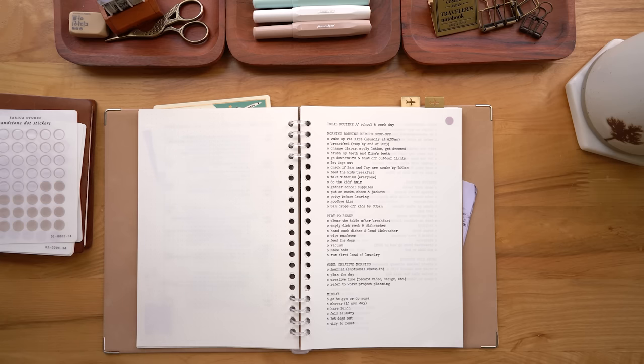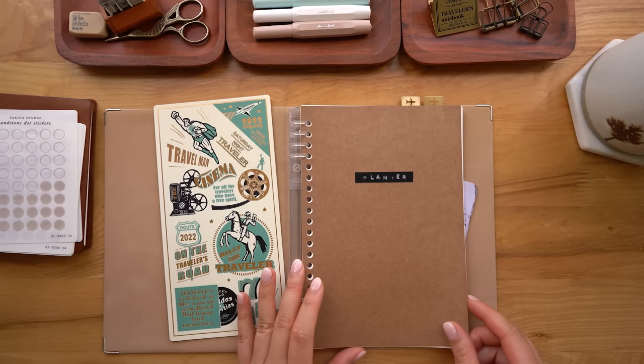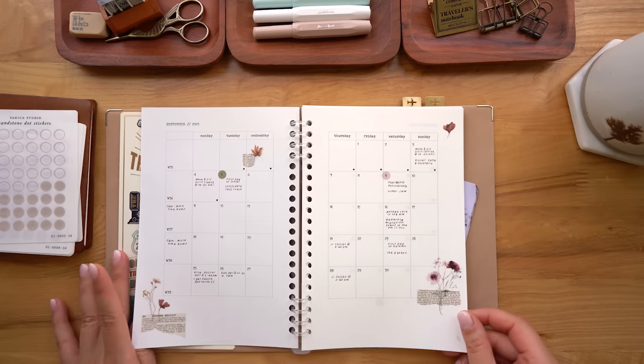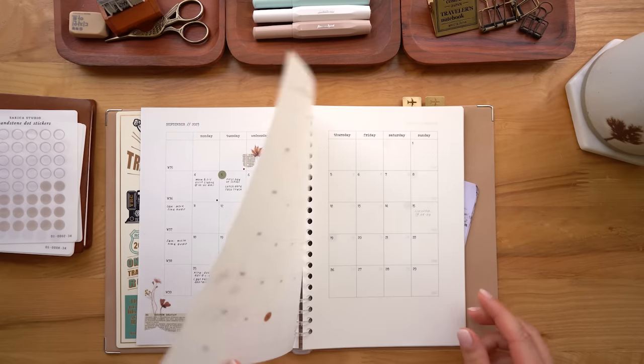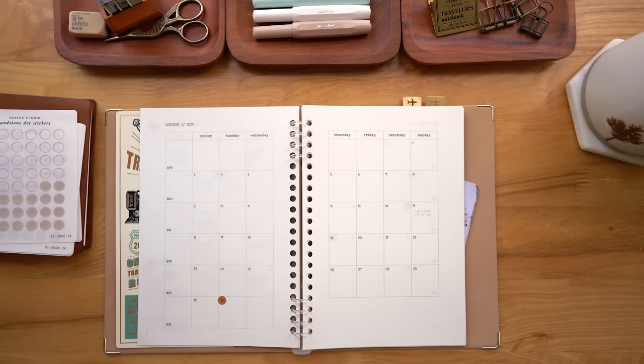That is my binder in a nutshell. It may change drastically as time goes on, so look out for an updated video on that later this year. I hope you enjoyed hanging out with me today checking out my binder. Let me know if you have any questions about it in the comments and I will see you all in the next video. Bye!